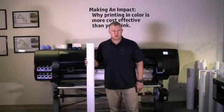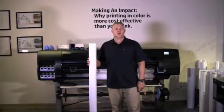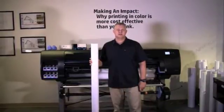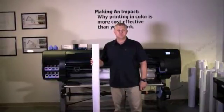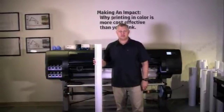Paper is only a subset of the portfolio printing materials that the printer can handle. You can also print on a wide variety of films, textiles, fabrics, self-adhesive materials, and banner and sign materials. I will refer to paper as media to keep things consistent.